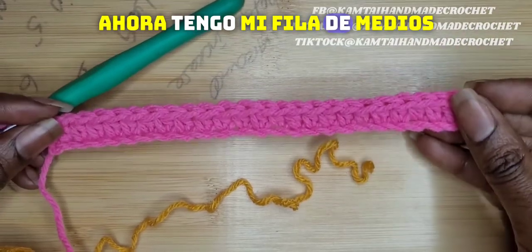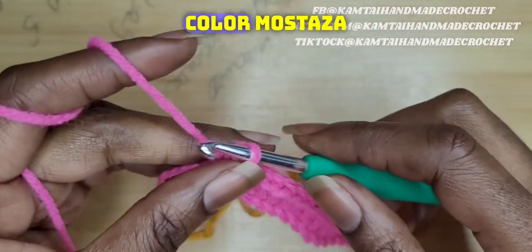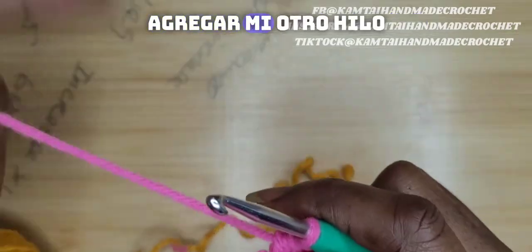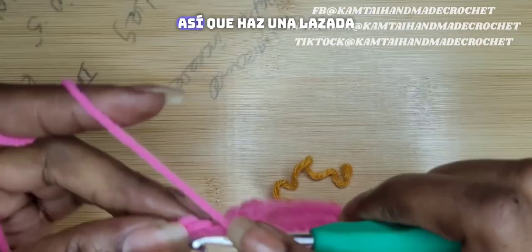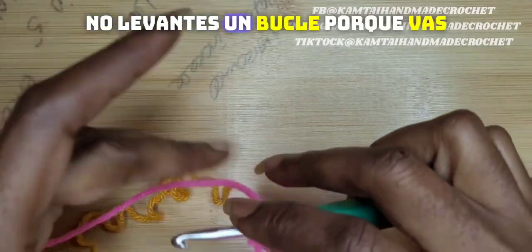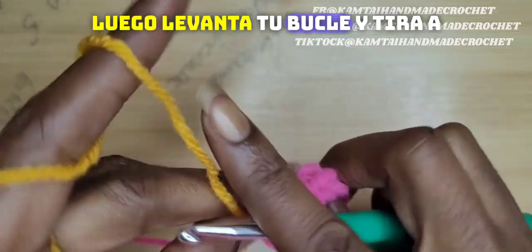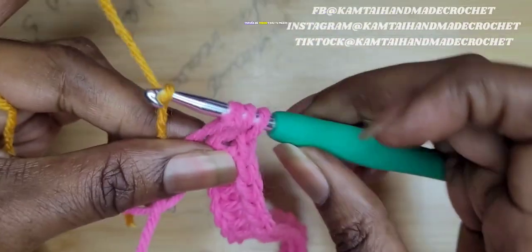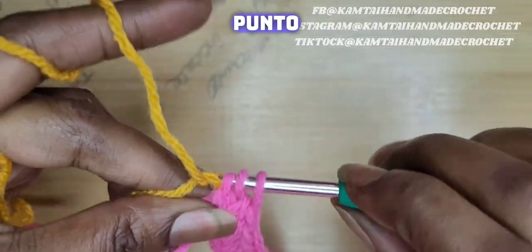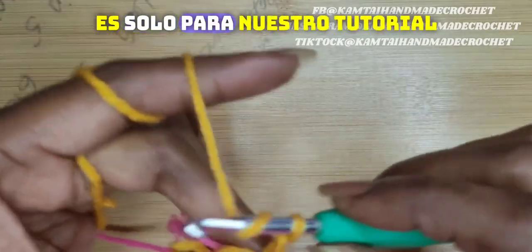So now I have my row of half double crochets. Now we're going to incorporate that golden rod in there. So I'm going to take out this stitch here because I have to add my other yarn. Yarn over, go in and proceed. Do not pull up a loop because you're going to add that golden rod in there, then pull your loop up and pull through and make your half double crochet. You have to excuse my yarn — it's kind of janky, it's just for our tutorial.